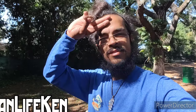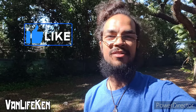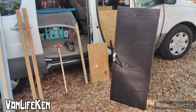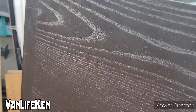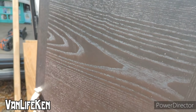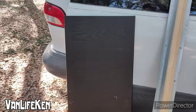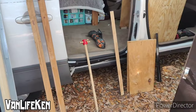Greetings everyone, much love to you. Thanks for tuning in to the Van Life Kent YouTube channel. So this is everything we picked up from the Facebook Marketplace for free this morning. It's going to be our new countertop — not one of them, but two. I think we're going to be able to do something pretty neat with that.